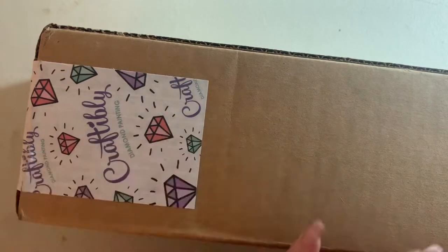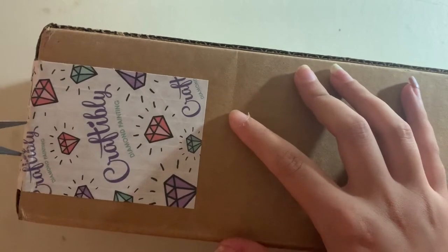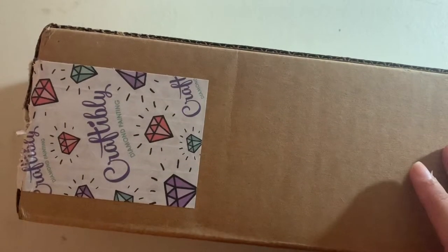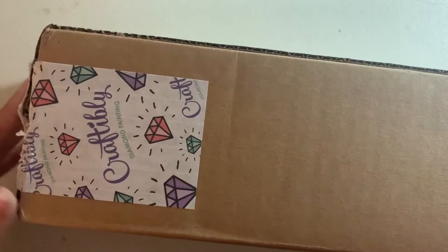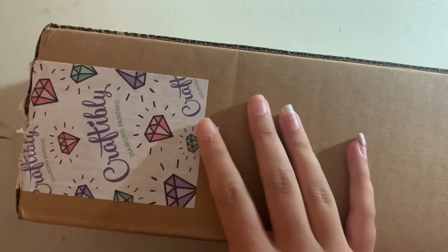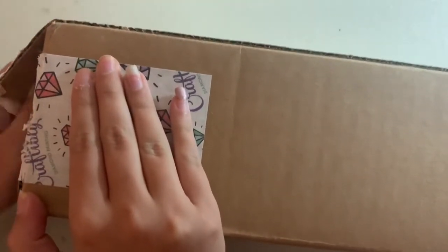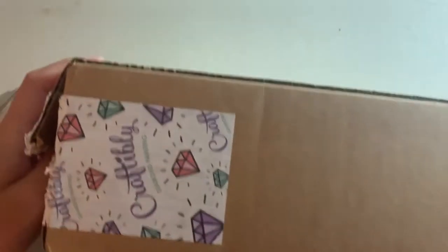If you haven't seen it, I have actually unboxed a Craftably canvas before, but that was my mom's. I'll try to link it in the eye so you can watch that. Ever since I saw her canvas, I had to get one. This is a different canvas from what my mom purchased — it was actually a pre-order. I was shocked it came so quickly; I ordered it at the beginning of August and it wasn't set to ship until the end of September.